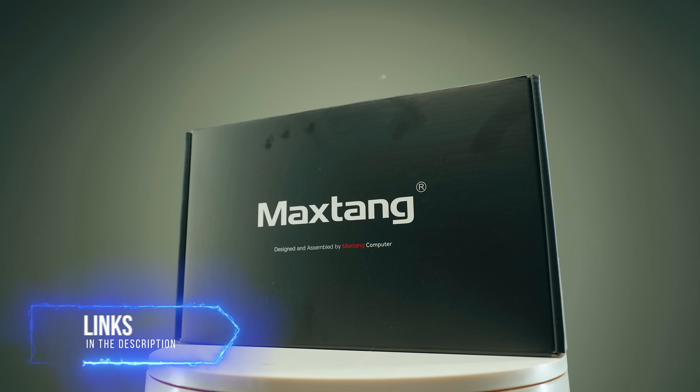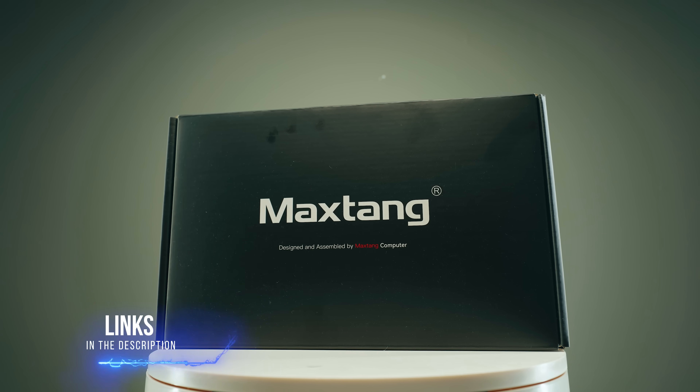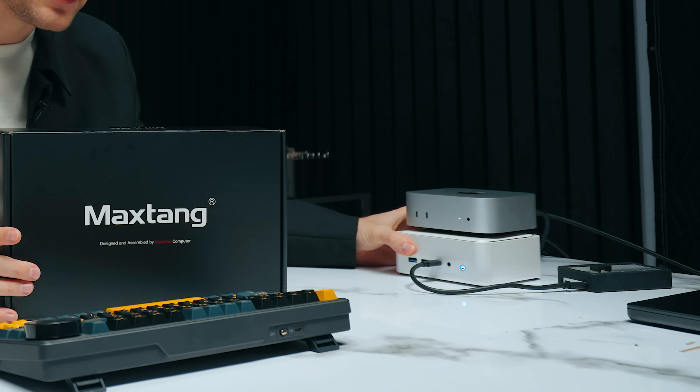This mini PC here has different pricing and can be a little more expensive depending on whether you go with a bare-bones or non-bare-bones version. I've tested both of these and they're already set up here. I want to jump into one of the main things about these two mini PCs, which is power per watt.